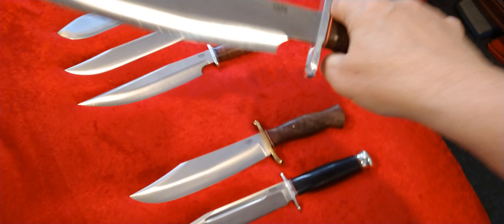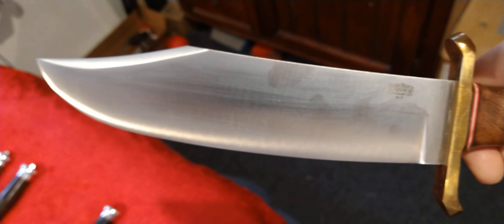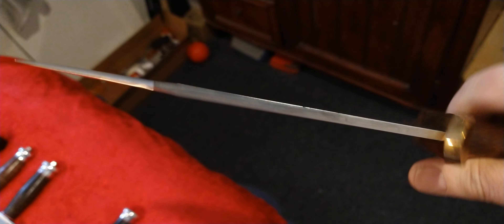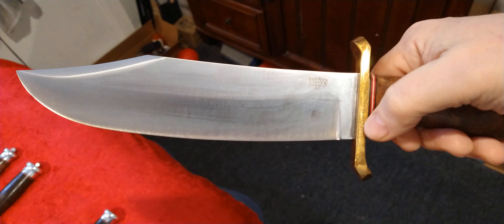This one is the V44 Light Bowie, also A2 tool steel. Hell of a nice knife. It's got a US guard on it. This one's a nine-and-a-half-inch blade with the Moran handle. I like that flared pommel — when you're chopping on it, it gives you a little extra stability and security on your grip. Another really nice one. I love this one too.